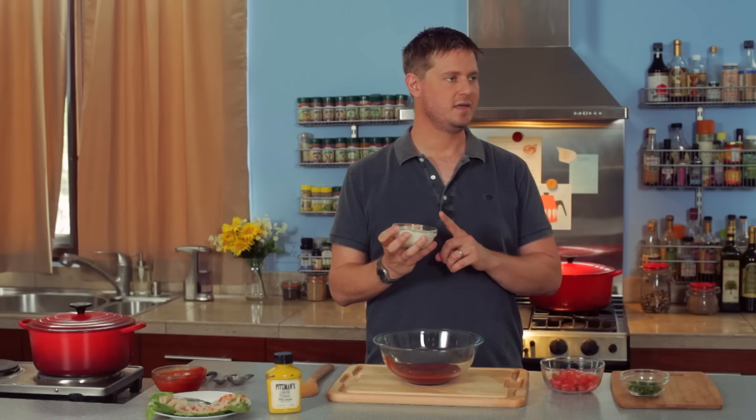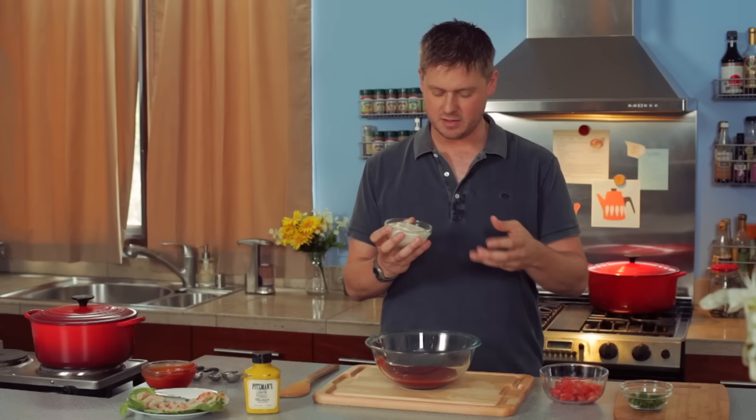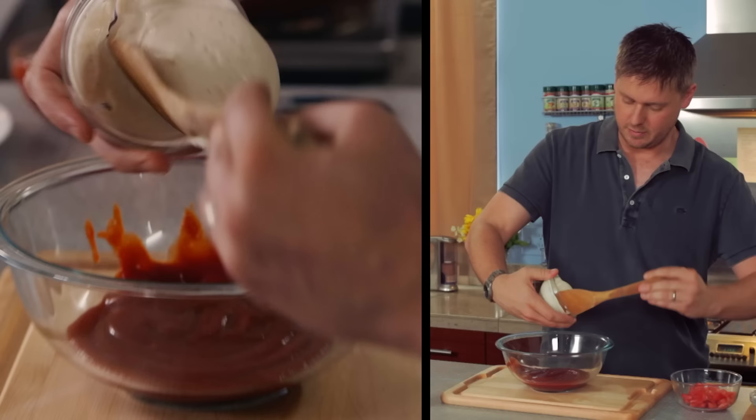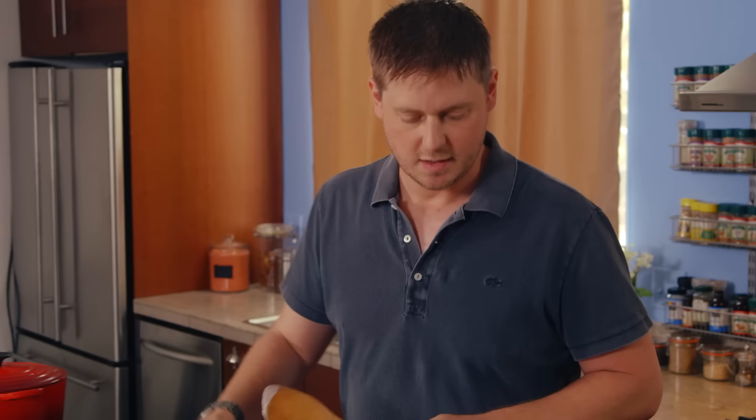This is new to us — horseradish sauce. It's got a little bit of spice to it, but it also has a creaminess to it, which is quite nice. And this one just likes to stick to the bottom of the bowl.